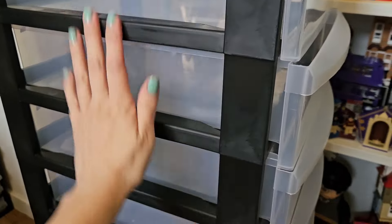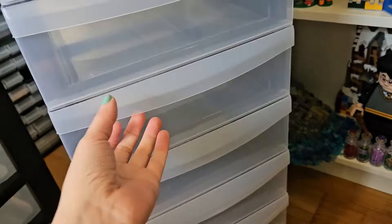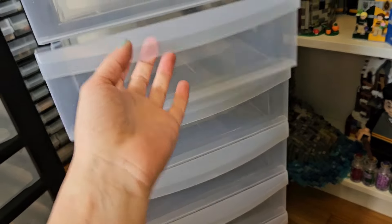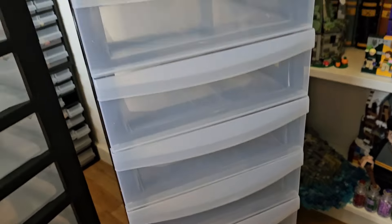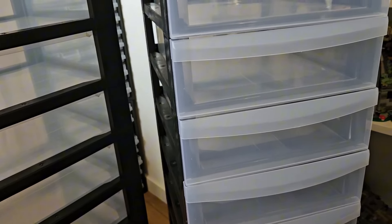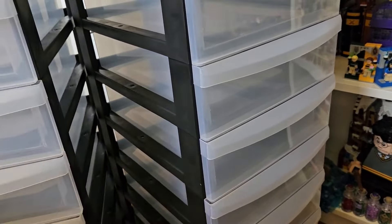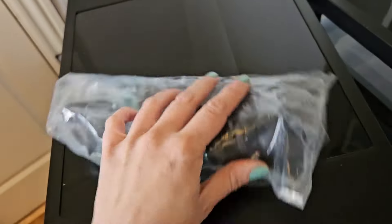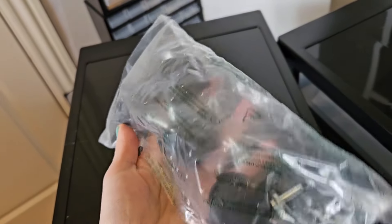This is 100% plastic — all of it. The bag is plastic, the shelves are plastic, and the drawers are plastic. It's not very stable actually, but it would have been more expensive if it were sturdier. There are also wheels — you can put wheels on it, though I'm not sure I'm going to do that.